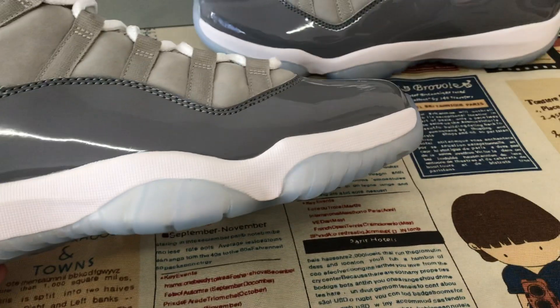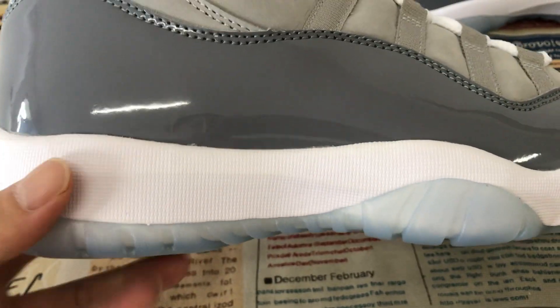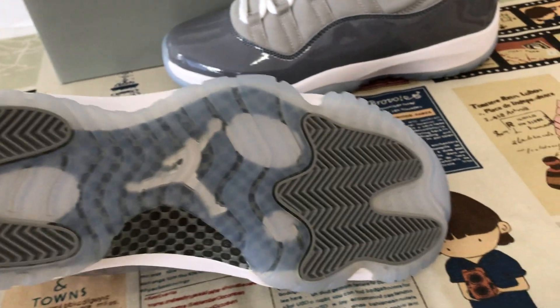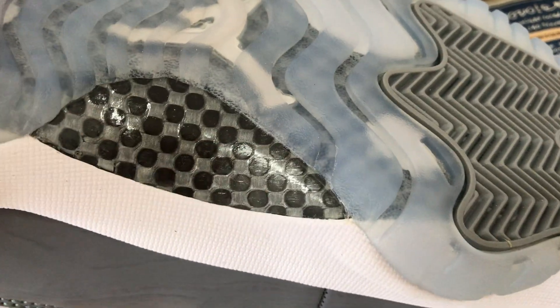Let me see the midsole — white, even midsole with the gray texture. White, icy and translucent, also with the white Jumpman logo. And here is the little carbon fiber — you can see the little carbon. It's very, very nice.